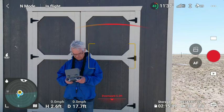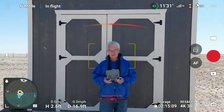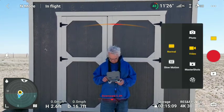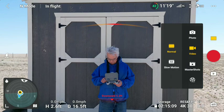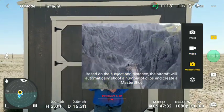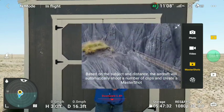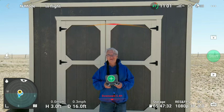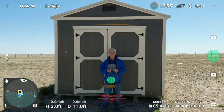Hello, Mr. Drone. How are we doing there? It doesn't like me getting that close. That obstacle avoidance is working perfect.